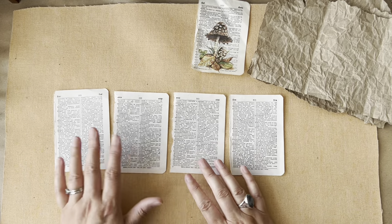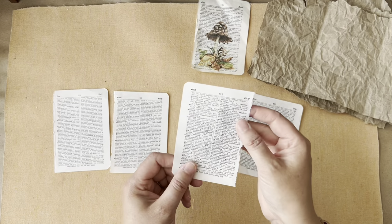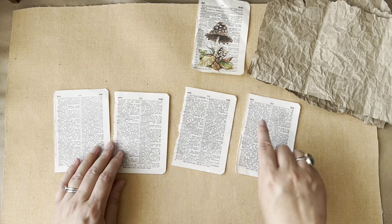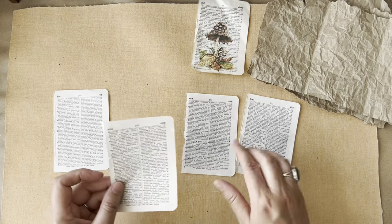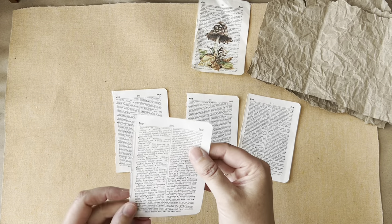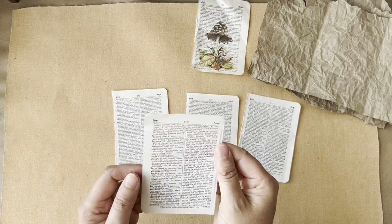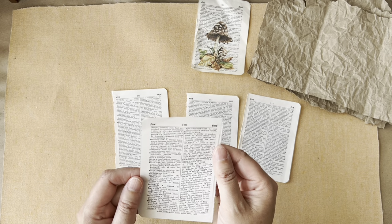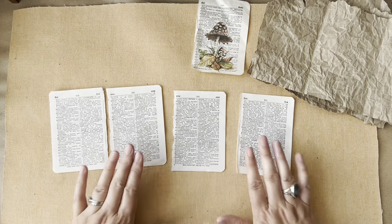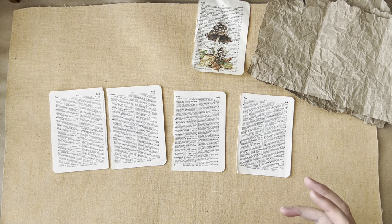I'm just checking there are no unpleasant words jumping out at me — if there are, I'll turn it round. I think we've got 'excite' on that one. Found, finding, fountain — that's nice. Expect, expectation, exotic. We've got forge, forgive, forlorn. Formaldehyde — I'm not sure. Maybe I prefer fortnight, fortitude, fortune teller — maybe we'll go with it that way. Get your pages orientated in a pleasing way and then decide how you'd like to decorate them.